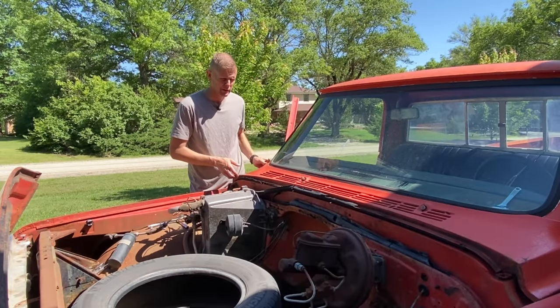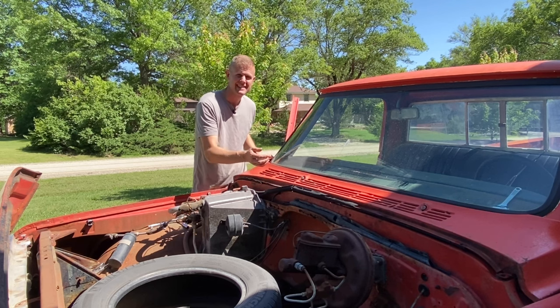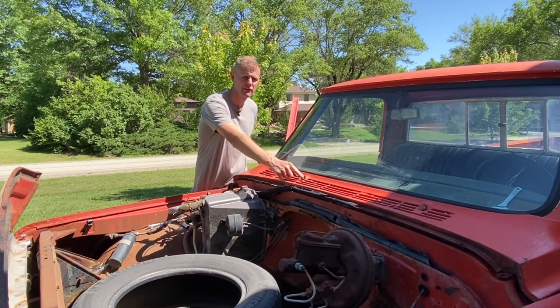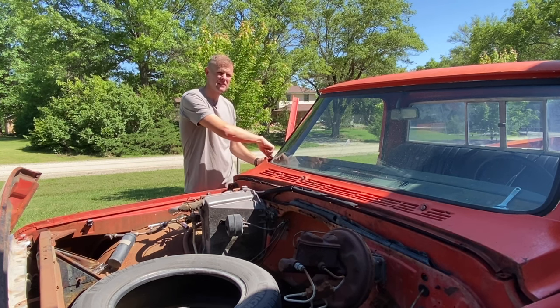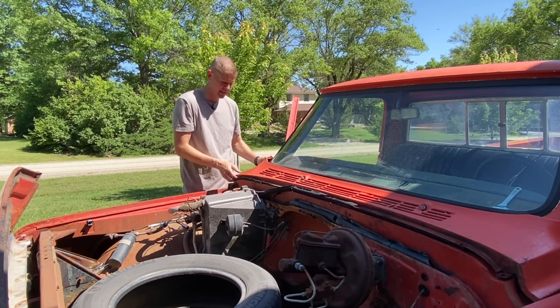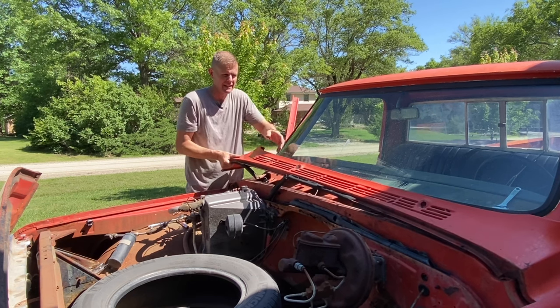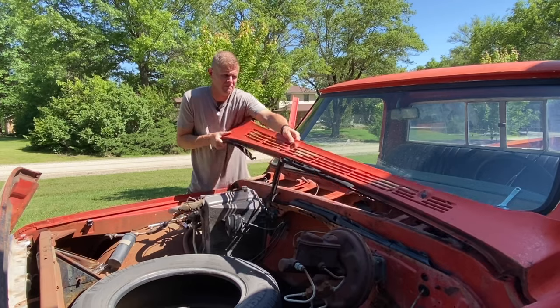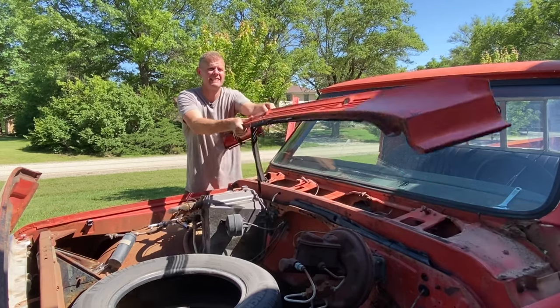Everything's out now, so we can go through and remove this. Like I said, it's not a bad idea to have two people do this because you have to get it over the spline shafts. You don't want to be scratching your A-pillar, your doors, fenders, any of that stuff as it comes up. But if you're not concerned about your paint or anything like me, you can just fight it and you're done.